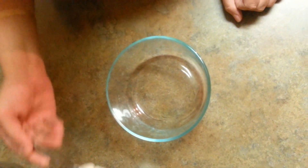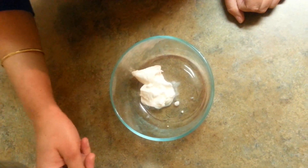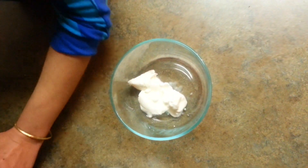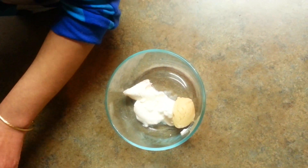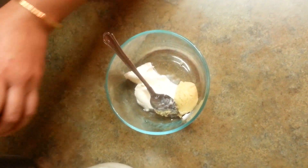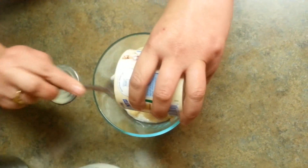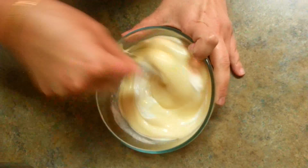So we are going to put 2 to 3 tablespoons of curd — that is plain yogurt — with 1 tablespoon of clarified butter. If you want to put more, you can, according to your wish. And the last secret ingredient we have to add is condensed milk, a full can of condensed milk. So just mix this well.